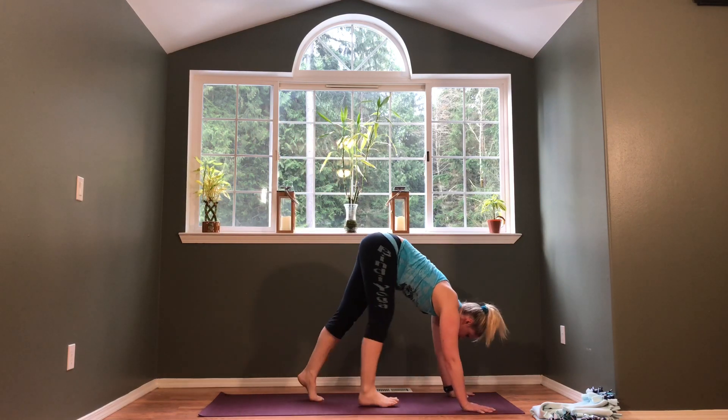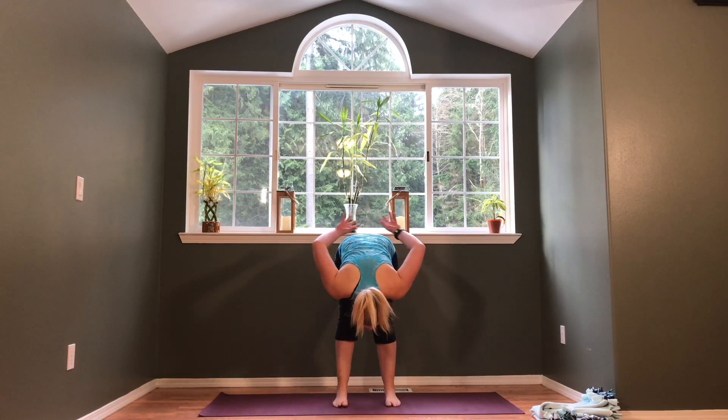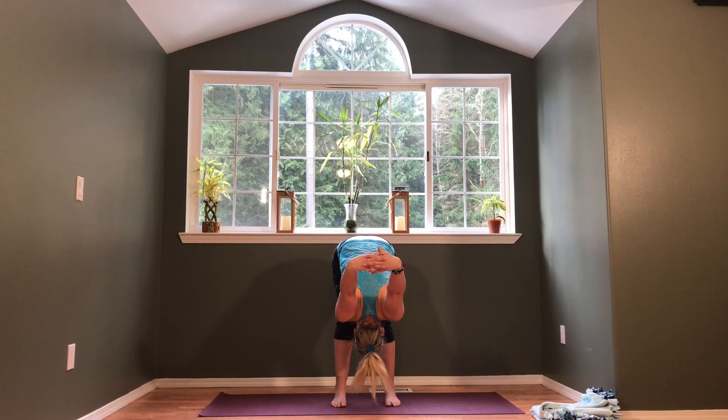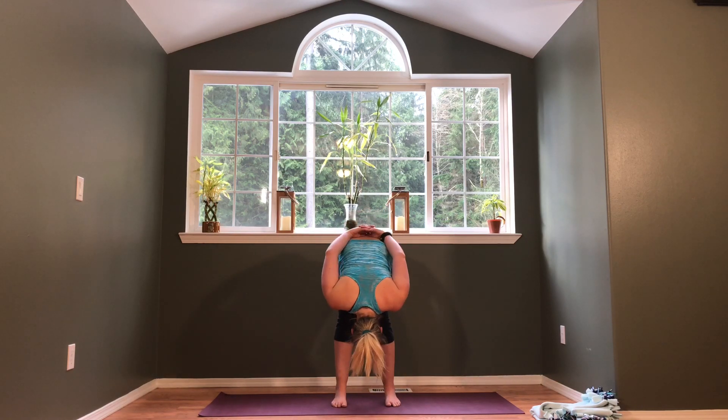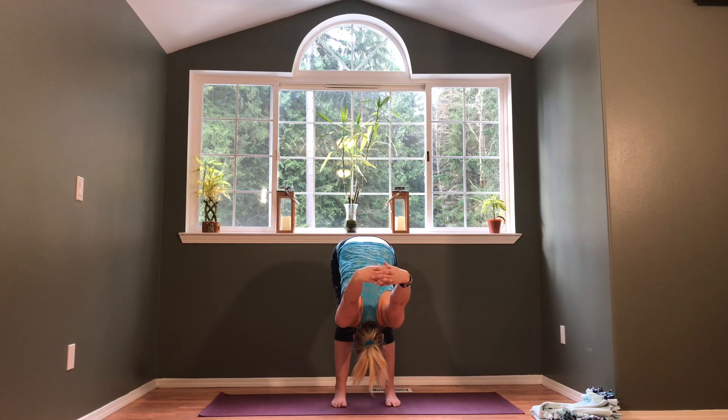Let's walk the feet up to the hands for a forward fold. This time, interlace the fingers from behind and reach your arms up and over your head, taking two to three long inhales and exhales. If your arms don't go away from your back, you can keep your hands closer in, or release them at your low back. If that still doesn't feel good, feel free to touch the floor instead.